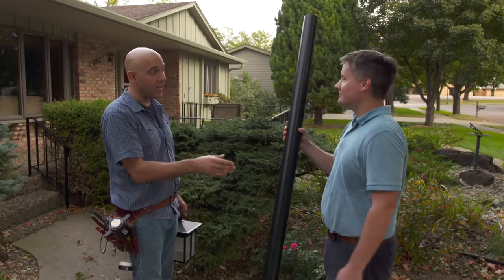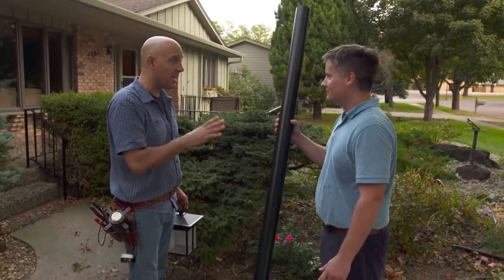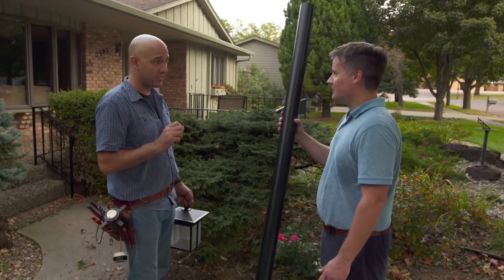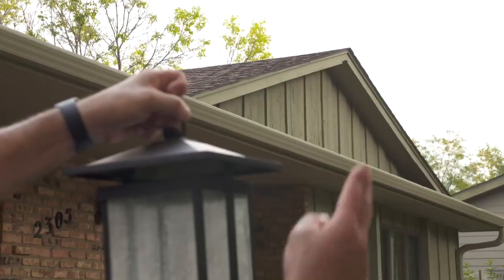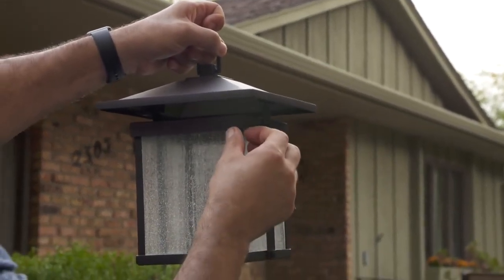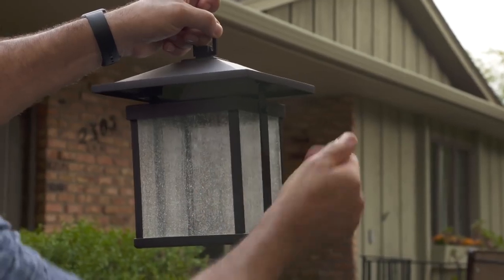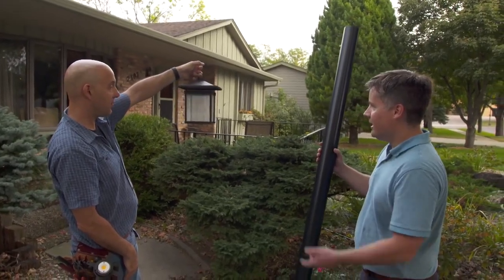Here is your new lamp post. It's a standard three-inch diameter, seven feet tall, accepts any light fixture, and it's all aluminum so it'll never rust. I've brought this light fixture — I figured we could match the roof lines of your house and also the wrought iron railing. Real clean look. What do you think? It's beautiful — I think it's a great match for the house.